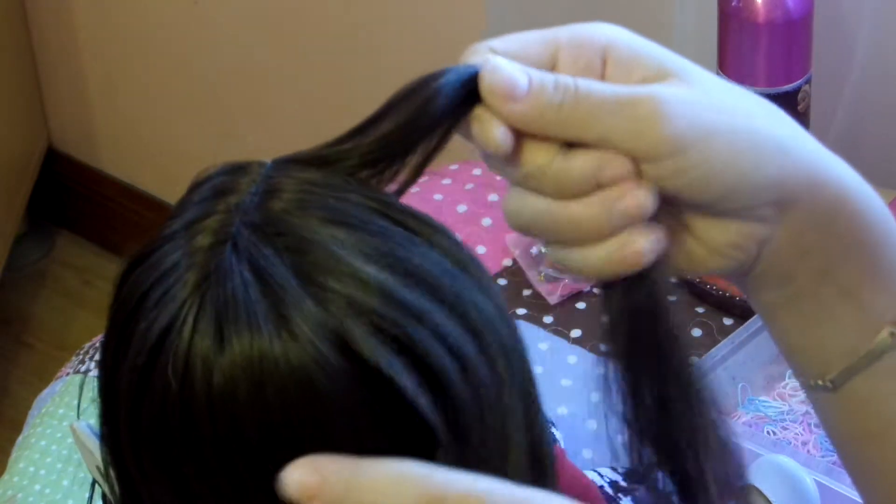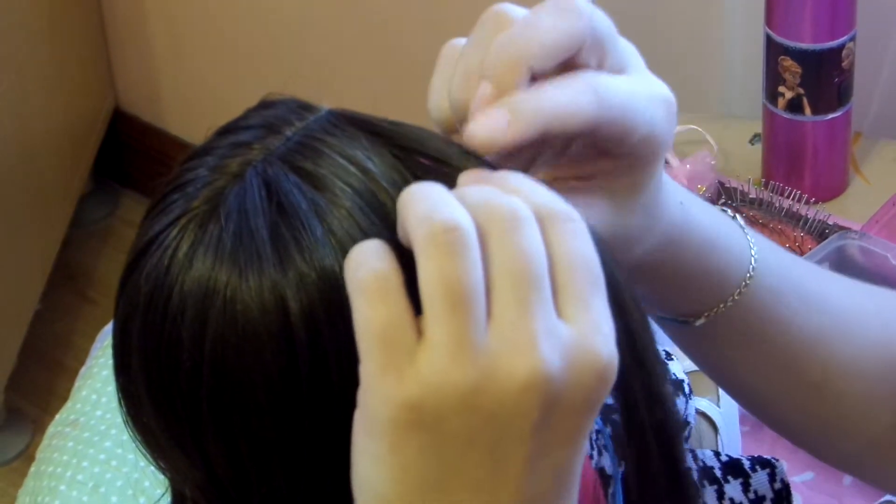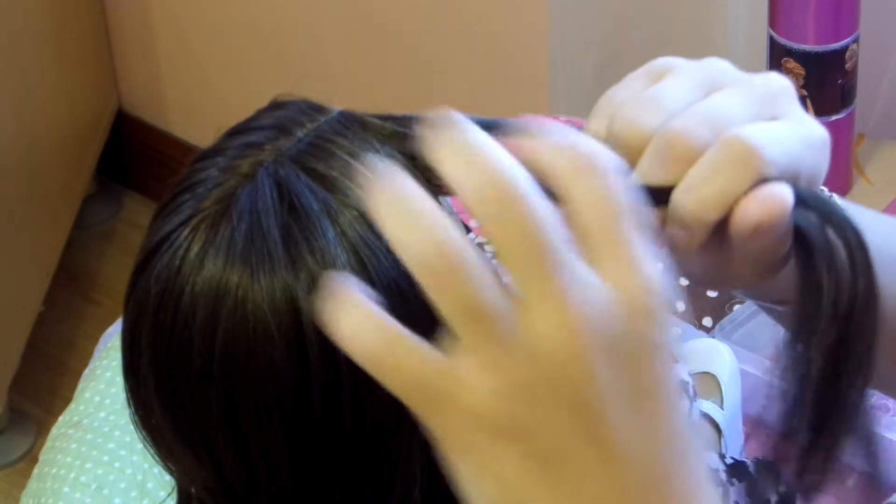Now, we're going to grab a section near her forehead and we're going to make it into a micro braid. We're going to separate it into three equal pieces, as equal as you can, and start a regular braid.